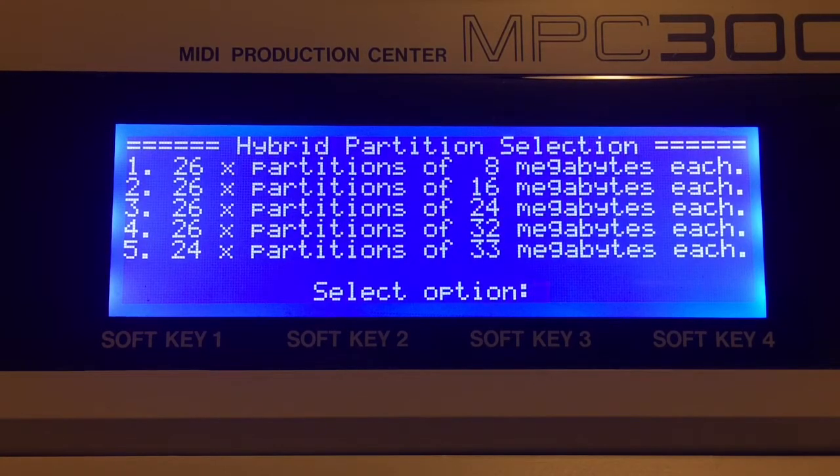You have several options here, and one of the features of Velixi is that you can now format at 32 megabytes each. The 3000 standard will only let you do about 30. So now if you max your RAM out at 32 megabytes and actually fill that RAM — say you record a sample and use all 32 megabytes — you could store that on one partition without having to split it up or chop anything off. I usually use 26 partitions at 32 megabytes.